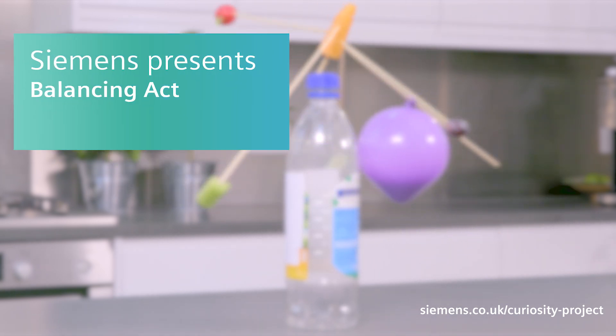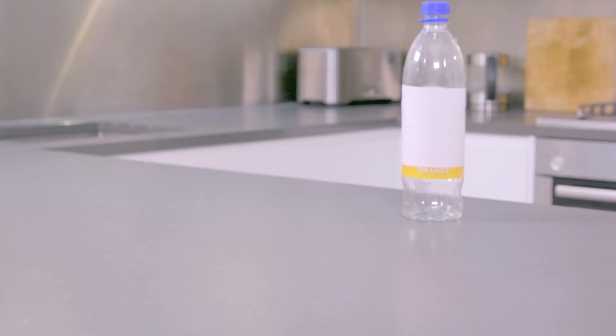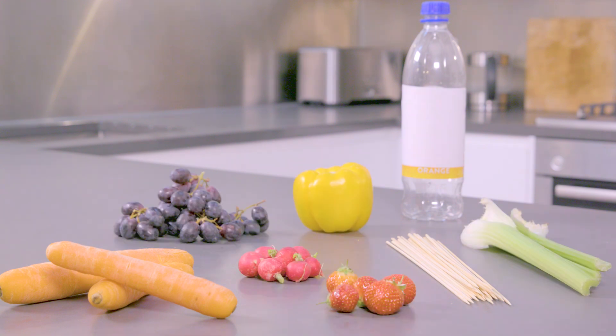Test how you can make fruit balance at crazy angles. You'll need a bottle with a flat top, carrots, barbecue skewers, fruit and vegetables, and a balloon.